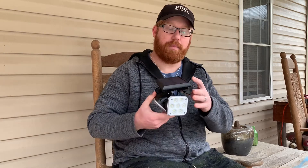Hey guys, welcome back to the channel today. I have a cool little toy that we got here. This is the motion detection solar power light.